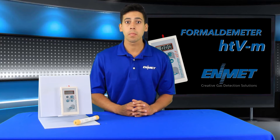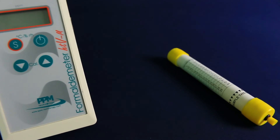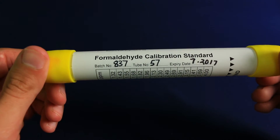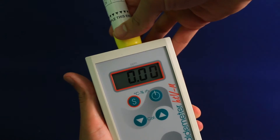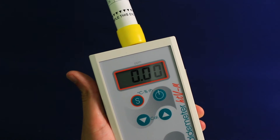The Formaldemeter HTVM gives the user real-time results. This means that potential overexposures can be identified as they occur, without the delay or expense associated with laboratory analysis. A custom-designed calibration standard, tested against proven analytic calibration systems, allows the user to easily check the instrument for accuracy and performance.